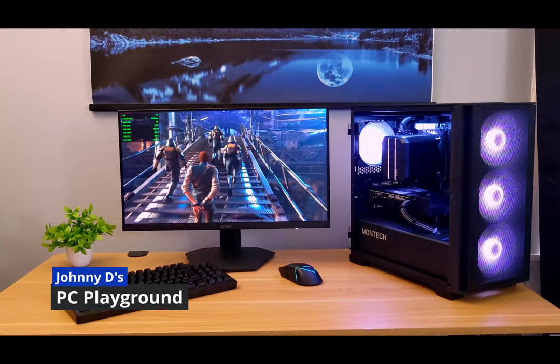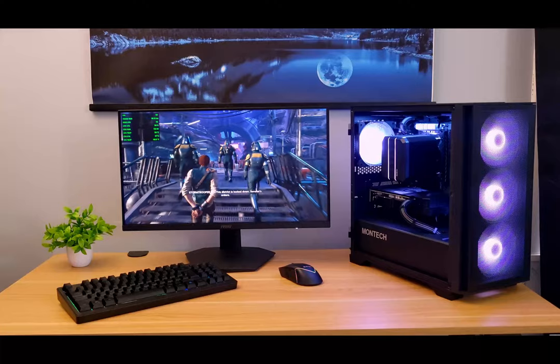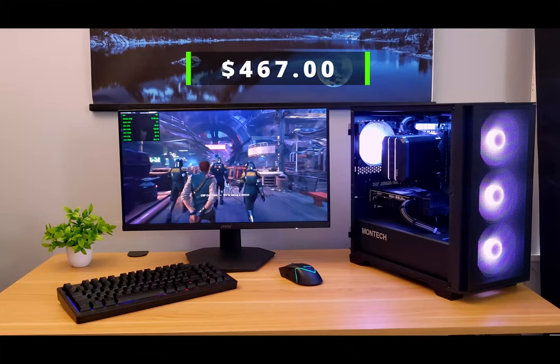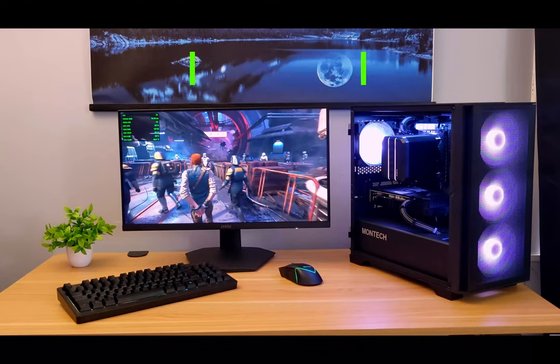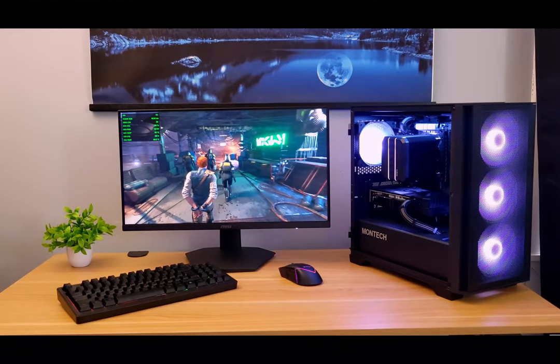Hello everybody, Johnny D here. Today we will be putting together this sub $500 budget gaming PC that actually handles 1080p gaming pretty good, and hopefully by the end of this video we'll have an idea if this is something worth doing.